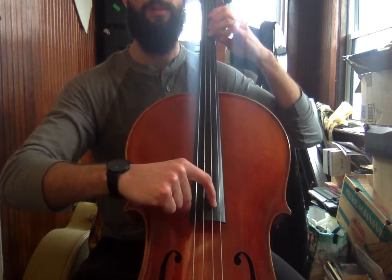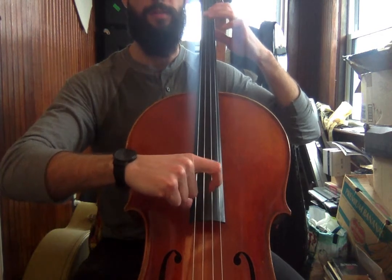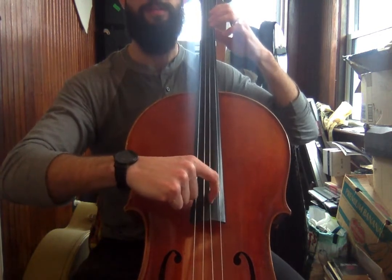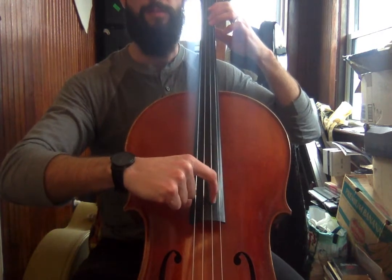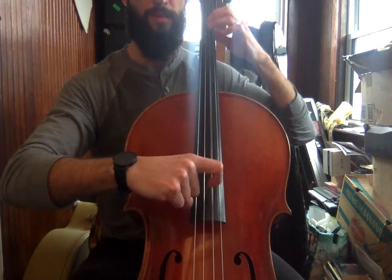One, two, three, four. Three, one, zero. Three, one, zero. Zero, zero, zero, zero. One, one, one, one. Three, one, zero.